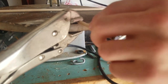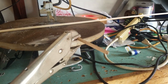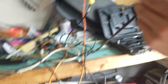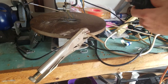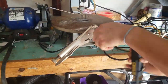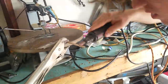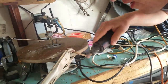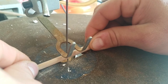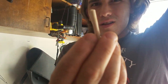I'm going to use this Dremel and sand it down a bit because it doesn't fit the inside of that. Not quite big enough or small enough. Let's see what happens. There we go. There's our little stick.